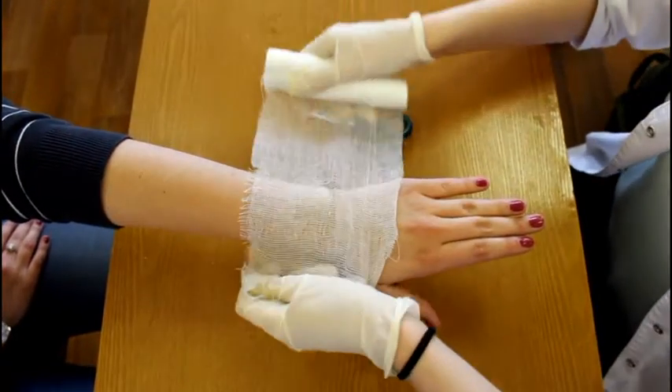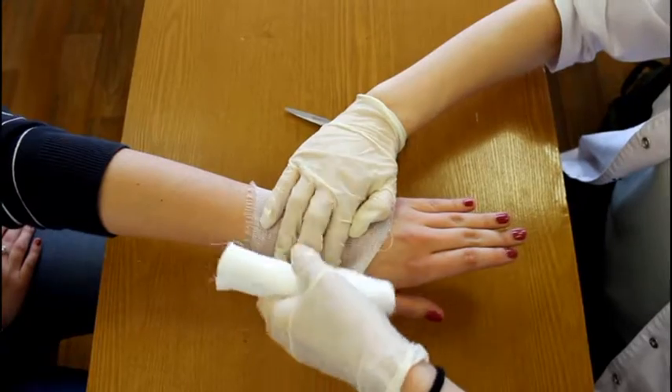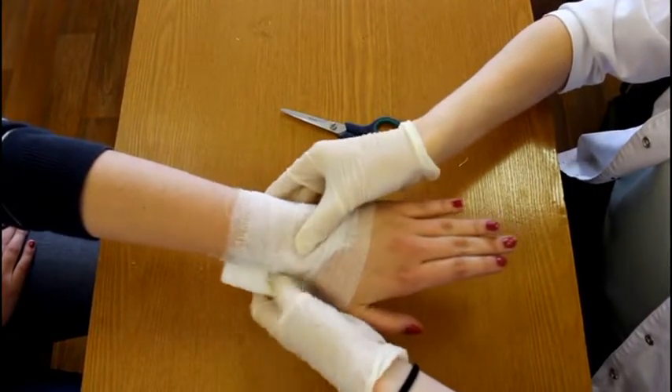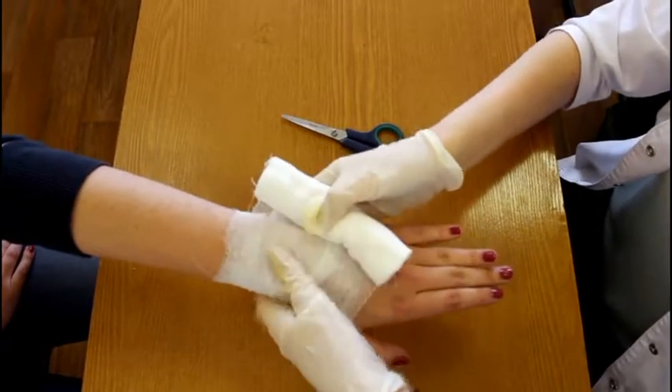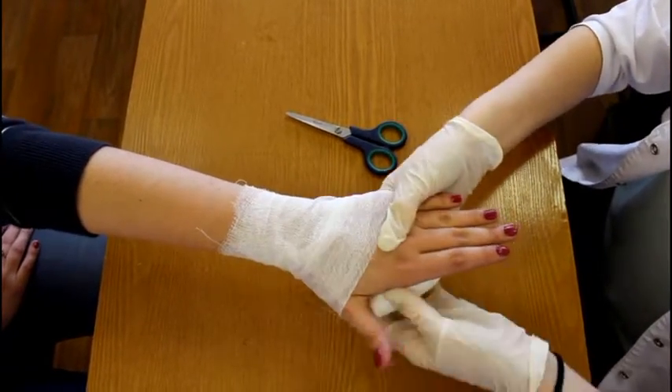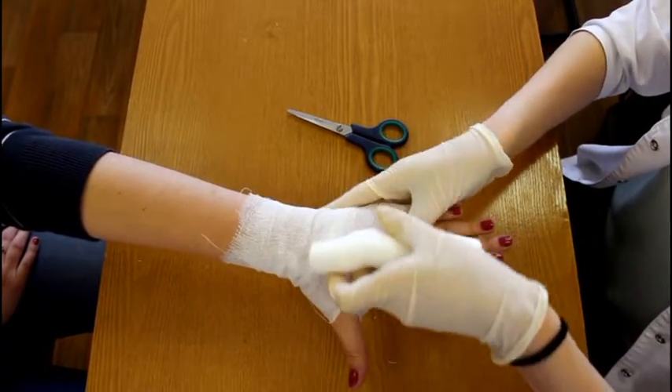First, you should make two fixed circles around the injured's wrist. Then, bring the bandage diagonally across and step to the base of the little finger, with a turn around the base of the fingers.